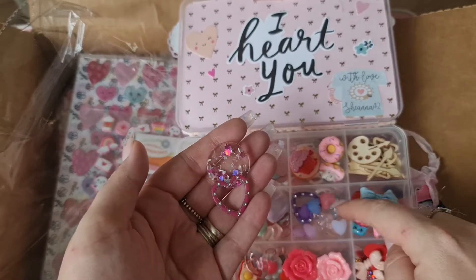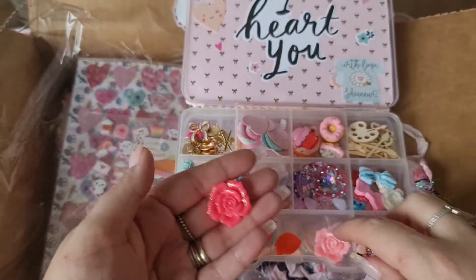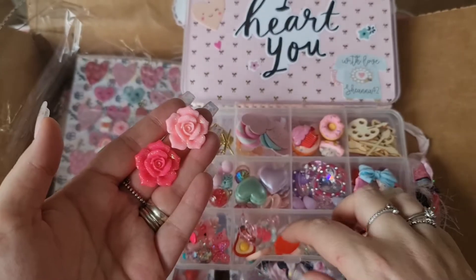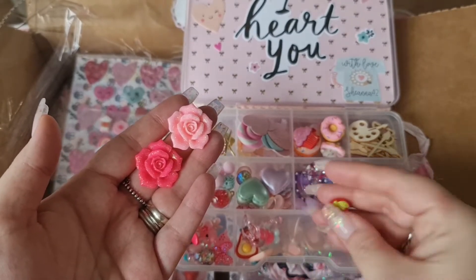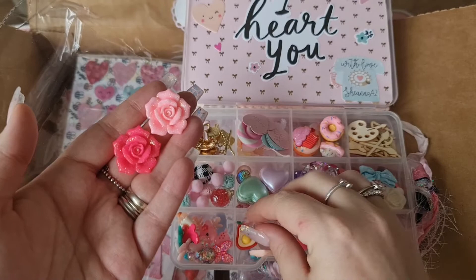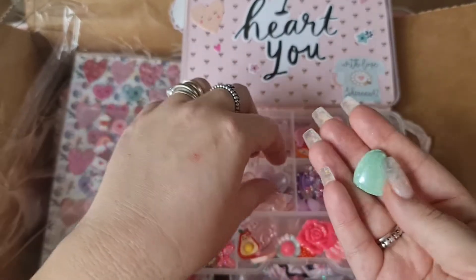And then in this one we've got resin pieces - heart charms and heart beads as well. And then in this one we've got these super cute roses. And we've got a strawberry, we've got an avocado, we've got a swan. They are adorable, I absolutely love those!